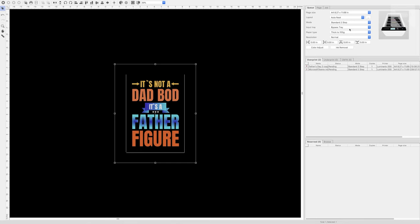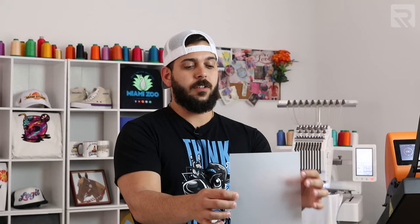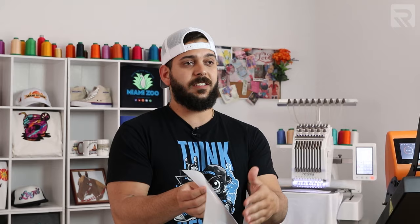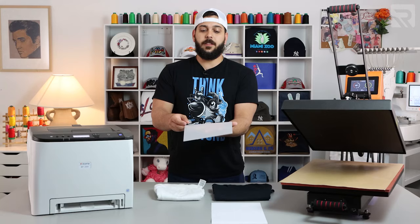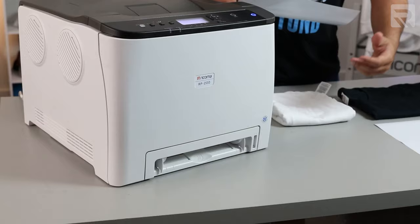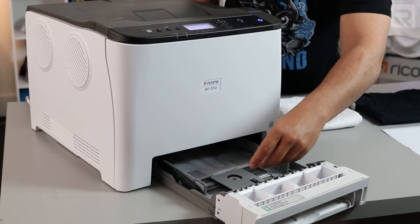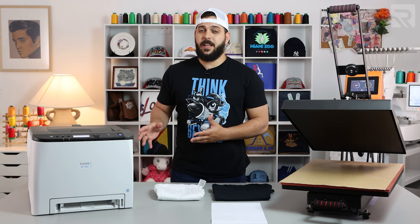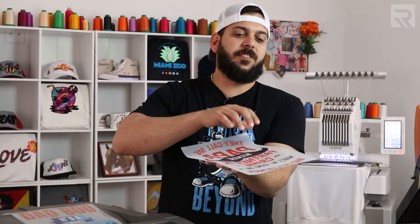Before we print, the last thing I'm going to do is go over to my queue and select the input tray. Instead of bypass, I'm going to select tray one, which is my main tray. And that's it — now we're able to print. Let's go to the top left and select print. For the machine to print, we need to put our transfer sheet inside. The transfer sheet is the transparent one — it has two sides: a shiny side and a matte side. We're going to open tray one, put the shiny part down, and the matte side facing up. The machine will recognize the transfer paper inside and start preparing to print.